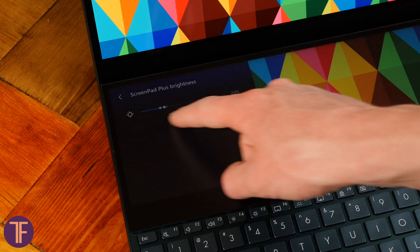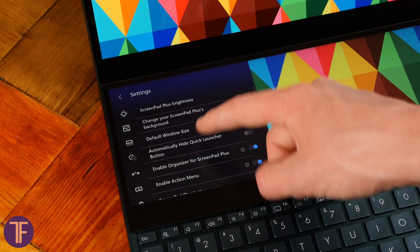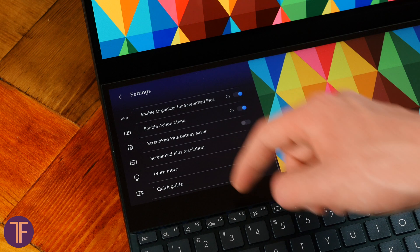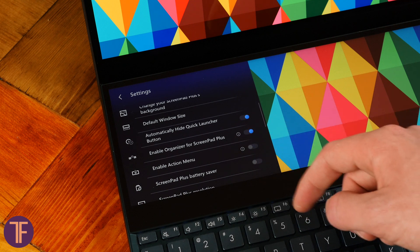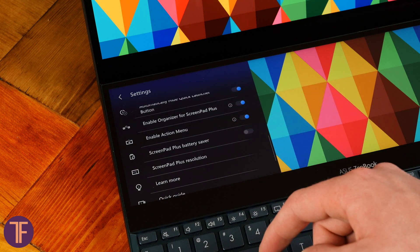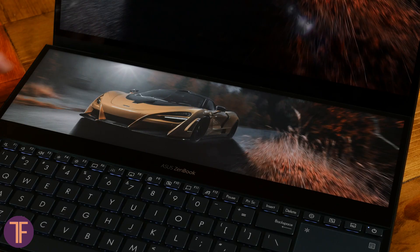Apart from the general ones like brightness adjustment, desktop background set, and virtual resolution, you can also decide what sizes you'd like Windows to appear on ScreenPad Plus by default, and then set your own preferences in this regard. It's worth pointing out automatic window presets while dragging, turning on and off shortcut fast relocation to the second screen, and managing power saving mode.